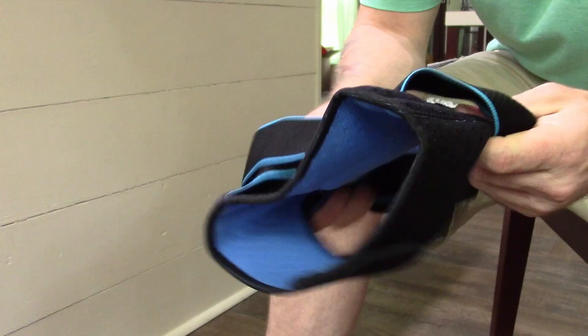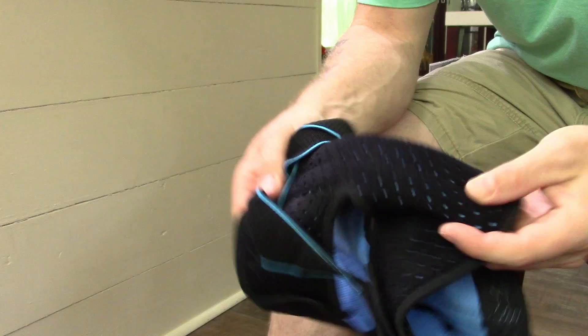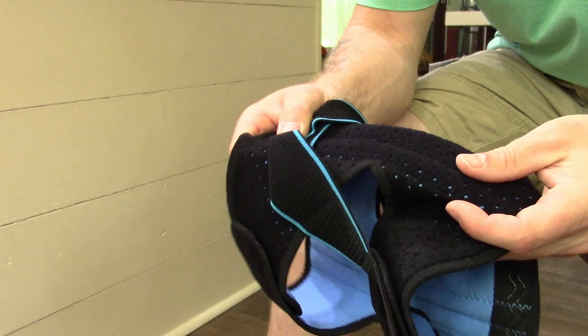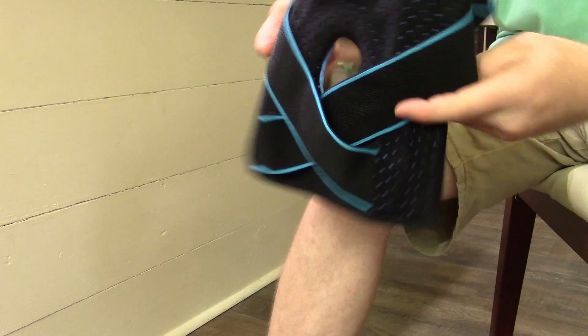The material is super soft. It does have these reinforced sides in here but they are not extremely strong — they're flexible enough that they're going to bend and move with you as you move.